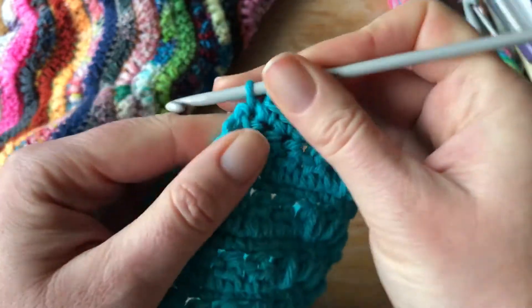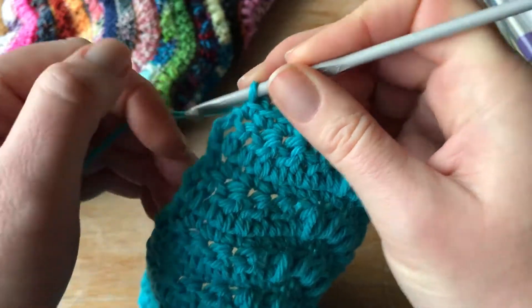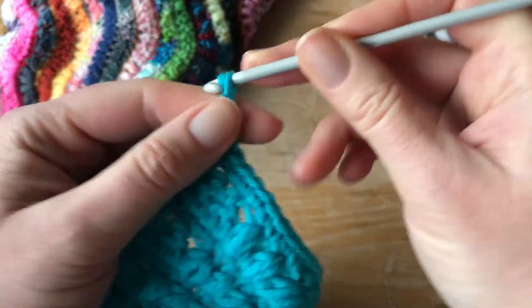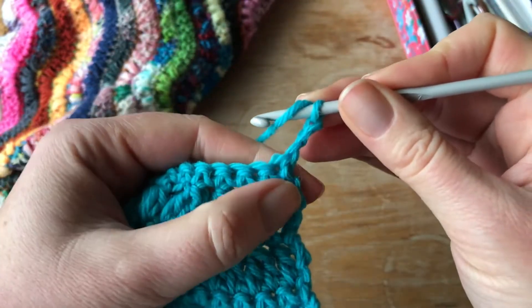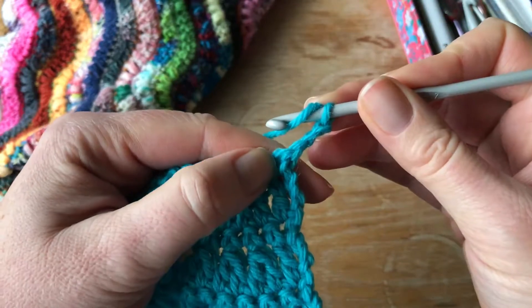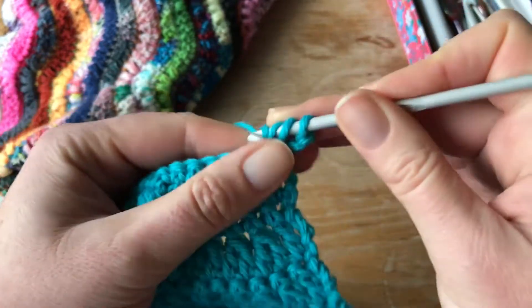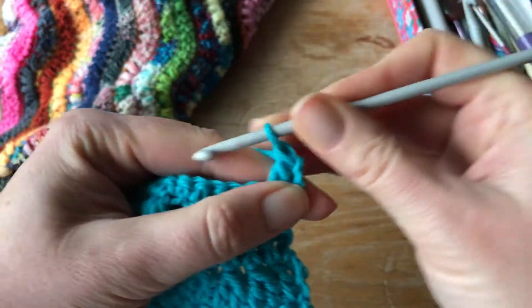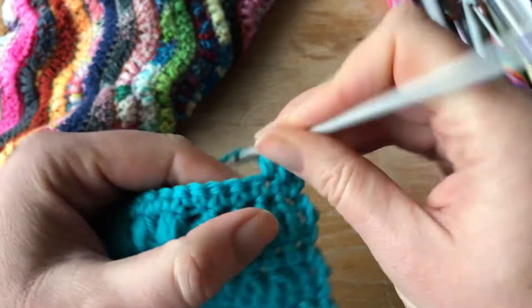This is your last stitch. You need to not work into the chain three at the start, so one, two, three to take you up to height and turn. Your first stitch is this one here, so it's just one treble. I'm doing all this in UK terms, as you've probably guessed, and then treble two together.